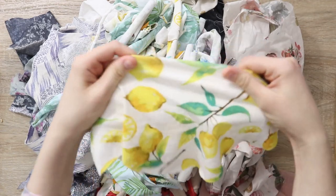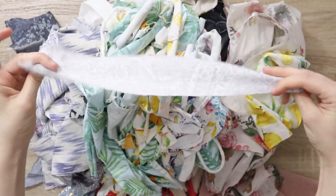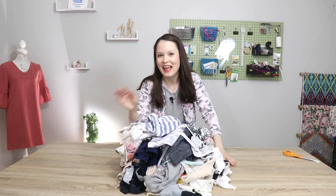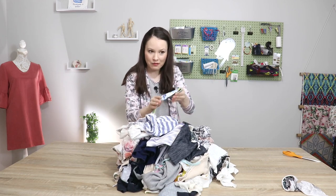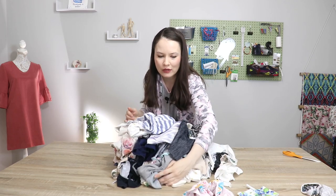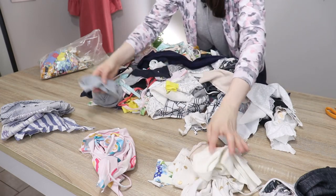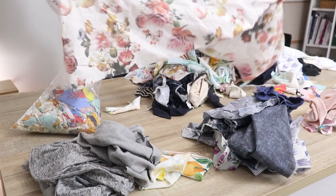Today we have a really nice assortment of scraps. Some are bigger, some are smaller, some are knit, some are woven, so I see a lot of potential in here and anything goes. I like all things creative as long as it's made thoughtfully, made well, and as long as it's something that I will actually use and need. I don't want to do a project for a project's sake. Most of the times I already have these sorted out, but I haven't been keeping up lately, so we're just gonna do that together.